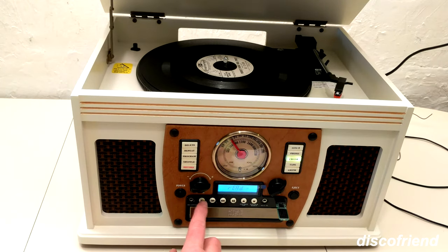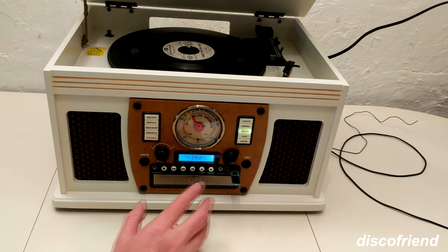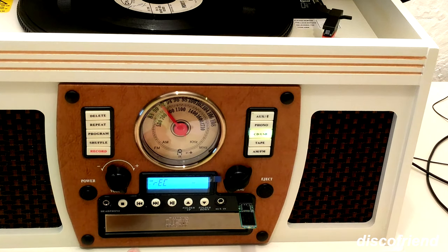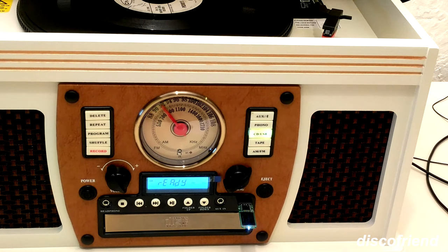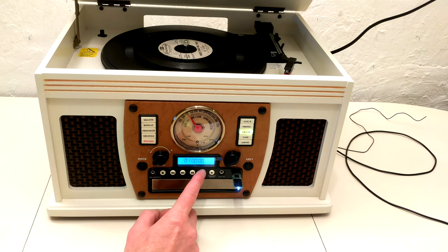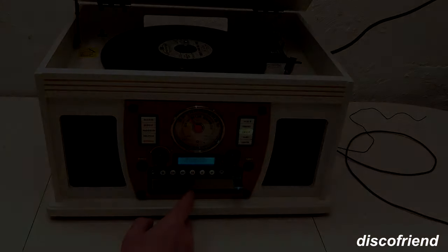Now let's do CD. Select CD, let the CD load, hit record. It asks: do you want to record one track or record them all? Let's just record one. Hit record and it gets ready at the beginning of that track — takes a second or two and it starts recording. Now let's go over to USB and play what we've got. We have three tracks. The first one is the record — recorded that really nice. The second was from the cassette.